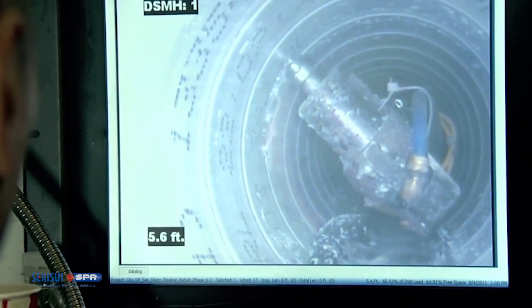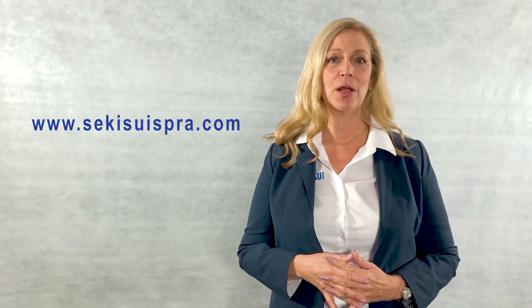At the end, the liners are trimmed, end seals are installed, and then we can immediately reinstate our lateral connections. Thank you again for attending Sekisui Spiral Bond Liners Education 101 on SPR-EX Liners. Give us a call and we look forward to working with you on your next project.